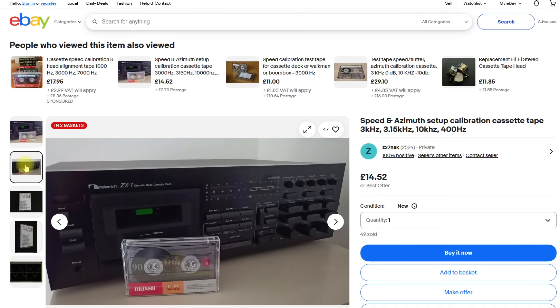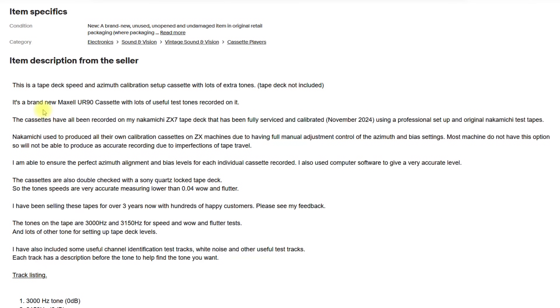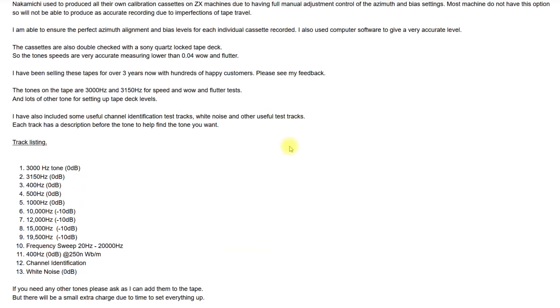The first one is the home produced cassette, bought for £14.52 plus postage, taking it up to about £17. It's a standard Maxell UR90 calibration setup cassette — speed and azimuth calibration — recorded on a Nakamichi ZX7 which is fully serviced and calibrated using a professional setup and original Nakamichi test tapes. It's also been checked using a quartz locked Sony deck. Tone speeds are claimed to be very accurate, measuring lower than 0.04% wow and flutter.